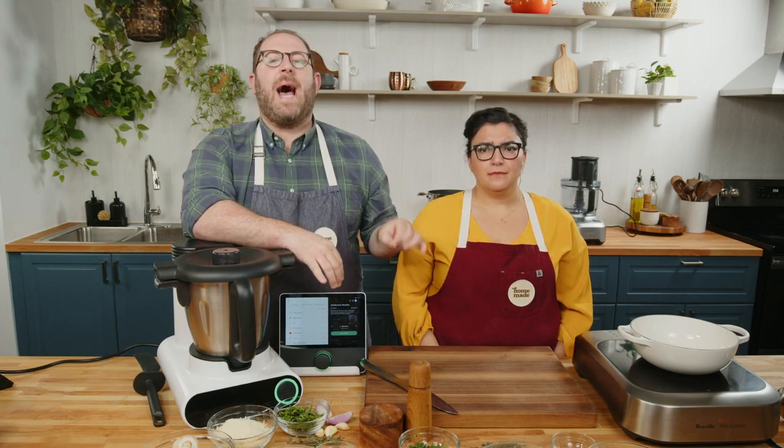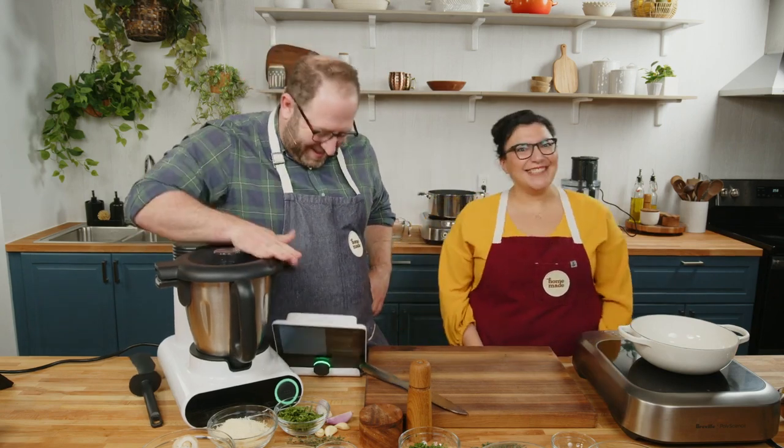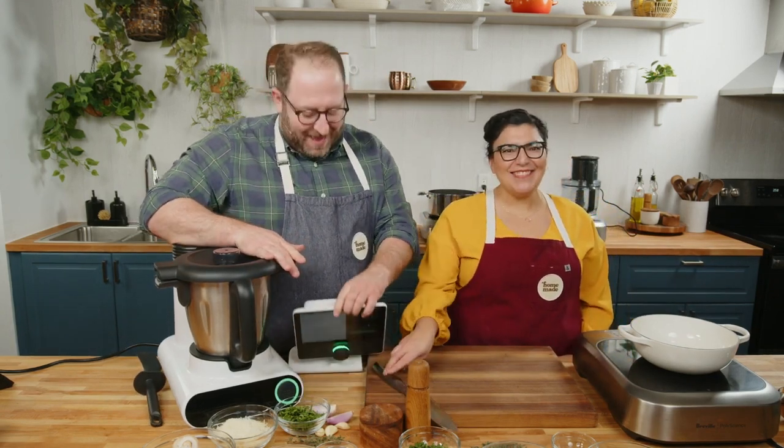It's Thursday. It's nearing the end of the week — almost there. Today we're whipping up a recipe that could not be a better weekday recipe. We're doing a classic, old school, but in a new school way: mushroom risotto. Are you a risotto fan? It's a carb, so yes. That's all you need to ask.